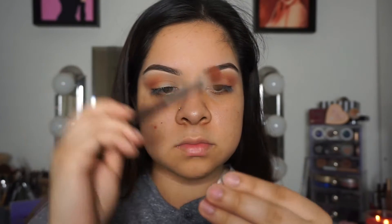Starting off this halo eye by applying Creme Brulee as my transition color, then Morocco onto my outer corner. I'm not bringing it too far in because you want to make sure you have space to blend. Then I'm putting Coco Bear right over that just to layer on some warm colors — these are all pretty warm toned, not cool toned at all.